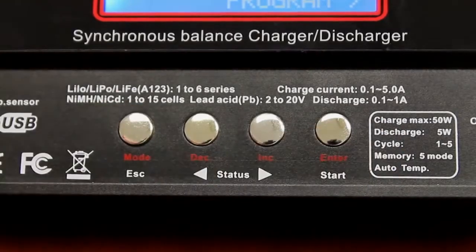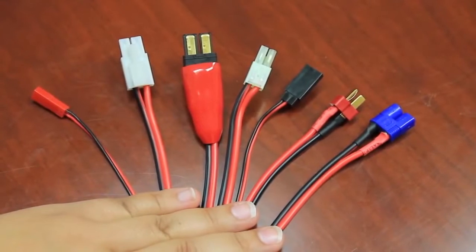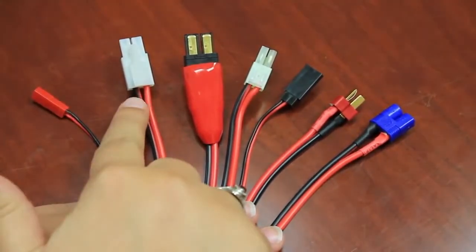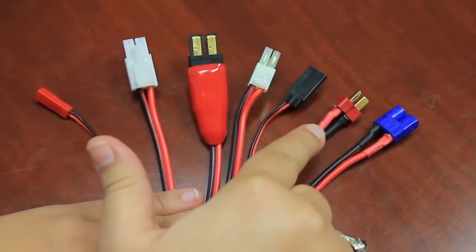All of the input and output ports are located on the side of the charger. The charger includes a Tenergy Octopus multi-harness plug which carries a JST, standard Tamiya, Traxxas, Mini Tamiya, High Tech, Genuine Deans, and EC3 connectors.